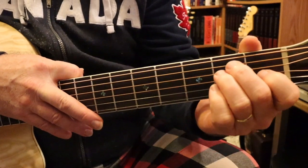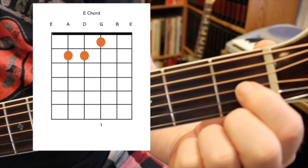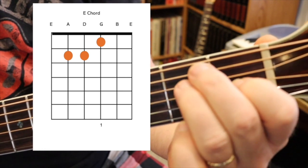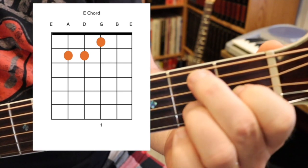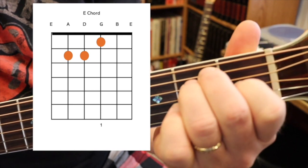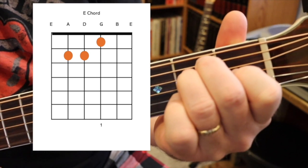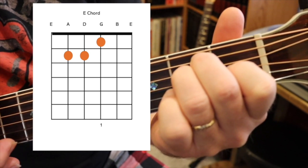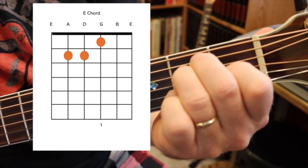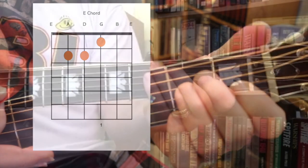The only other chord you need for this song is an E chord. For the E chord, put your first finger on the third string at the first fret, and then use your two middle fingers on the fourth and fifth strings at the second fret. Again, whenever you're playing a chord for the first few times, play the strings individually to see if they're ringing properly, and fix them if they're not.